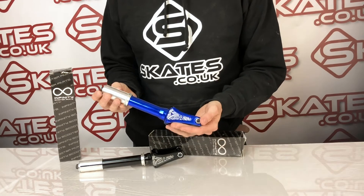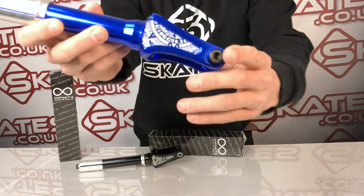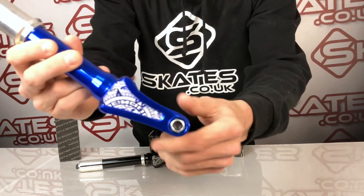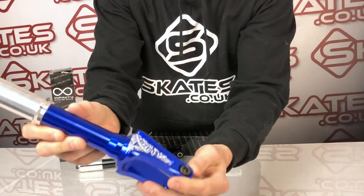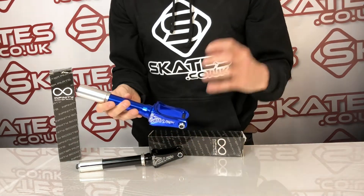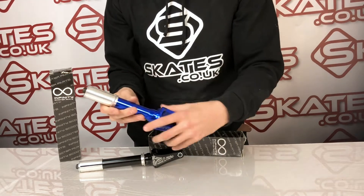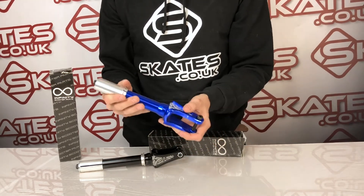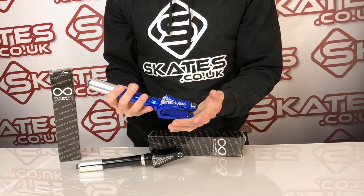These are the Infinity IHC forks. I have to say this is the first time I've looked this up close — I'm actually really impressed with the finishing, nice little touches, lovely little etching. It doesn't feel that heavy; in terms of weight it's around 300 grams, that's with all the bolts, axles, hardware and IHC compression. Without it, it's around 260 grams, so it's pretty light for a fork, surprisingly so.